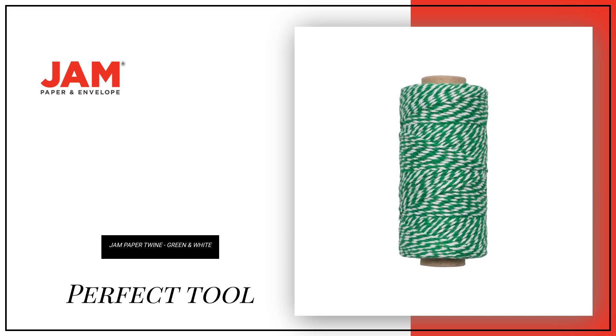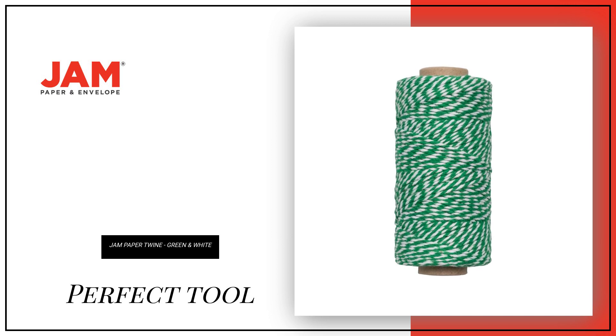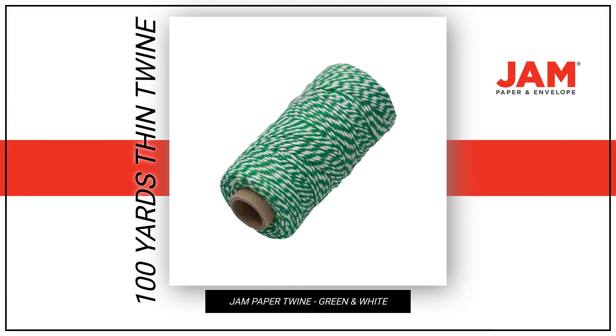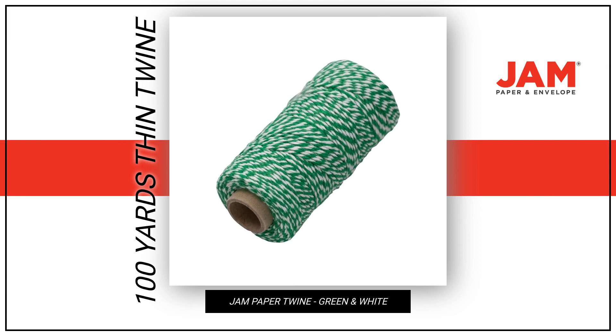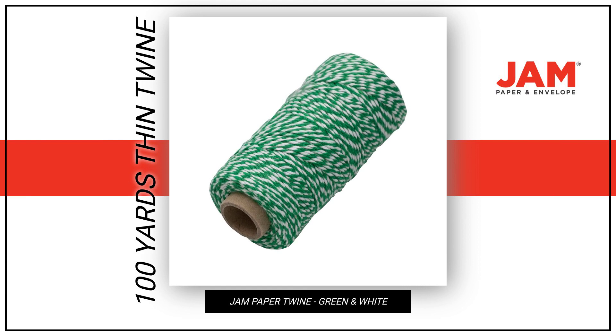Introducing JM Paper Twine, Green White Baker's Twine, the perfect tool for all your crafting needs. With 100 yards of thin but strong twine, this product offers endless possibilities for crafts and DIY projects year-round.